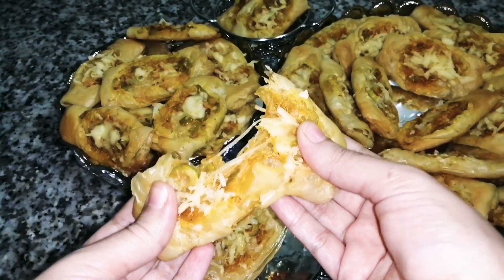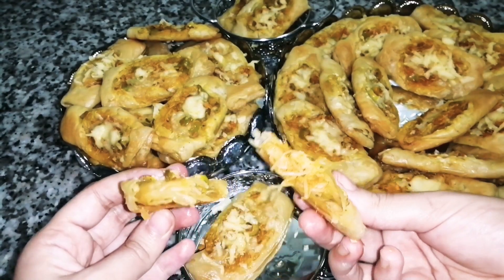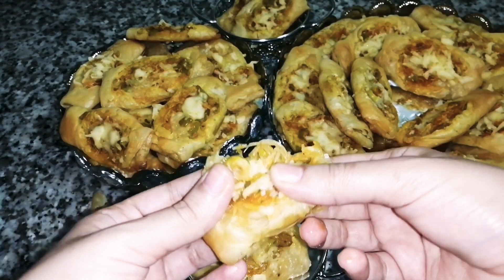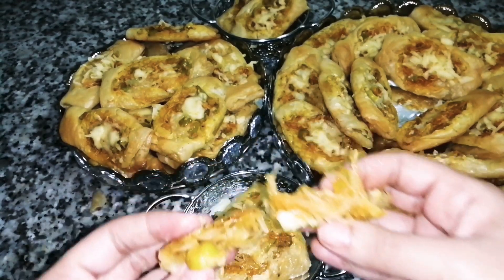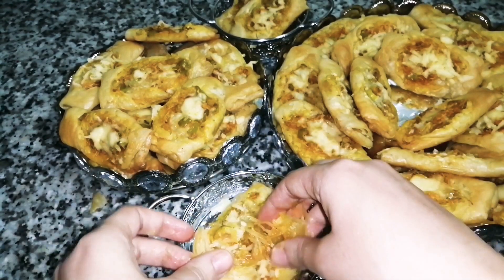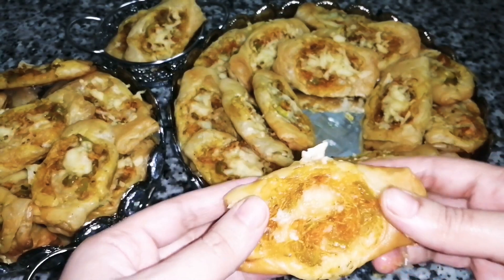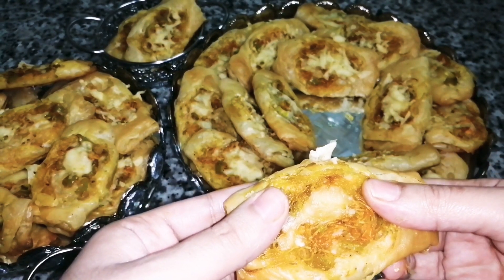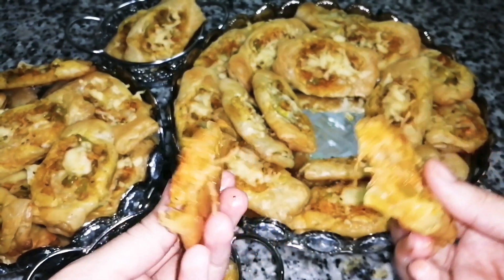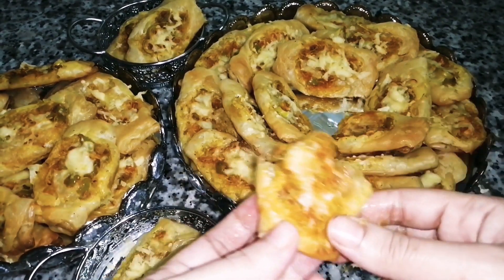If you want to make a piece of paper, you can use water. Everyone is loving this. I can tell you that in every video I can try to get this idea. I can subscribe so that you can watch it. I will see you in the next one.